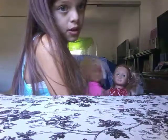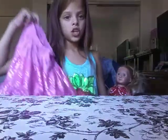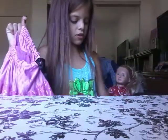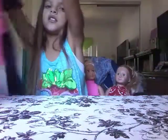The one thing you're gonna need — I'm gonna need two things because I'm doing two dolls. The one thing you're gonna need is a skirt. I have two skirts that I think would look good on the dolls.